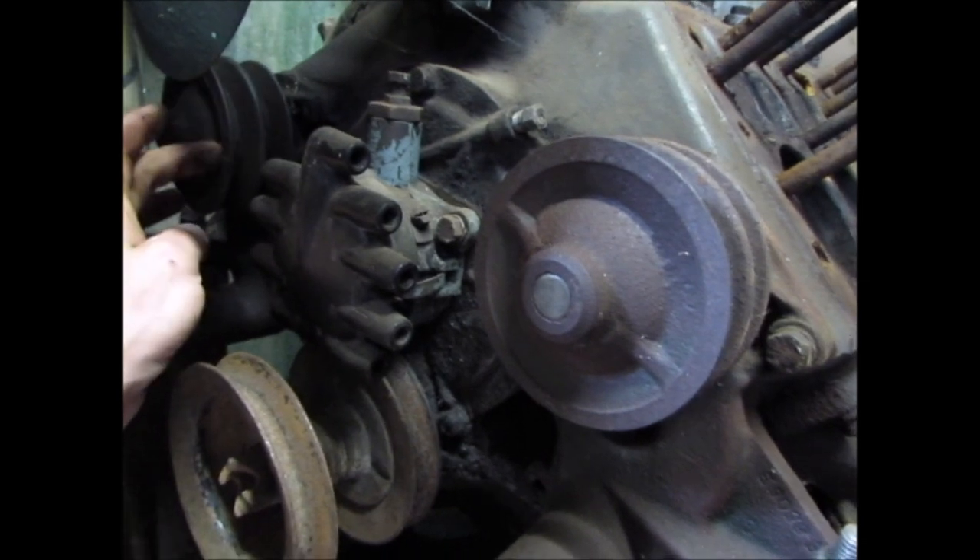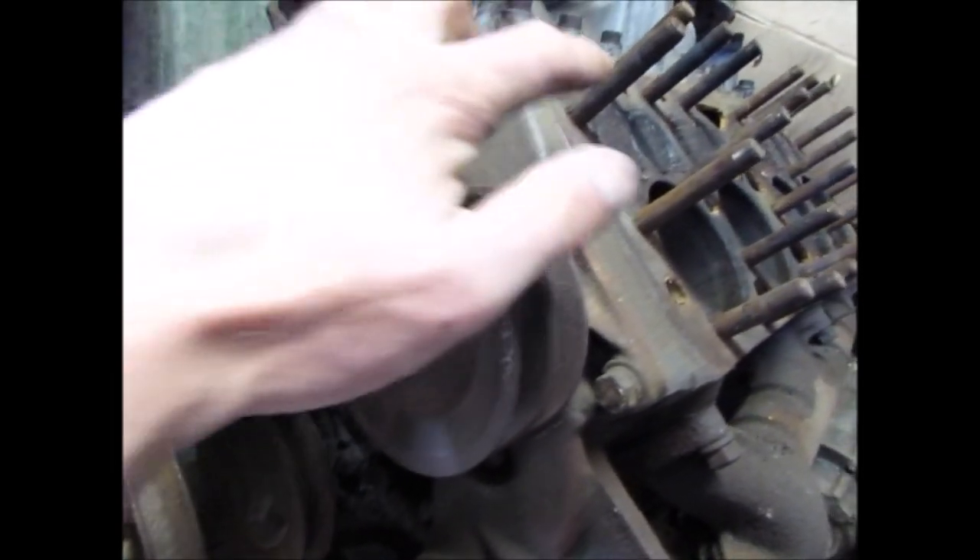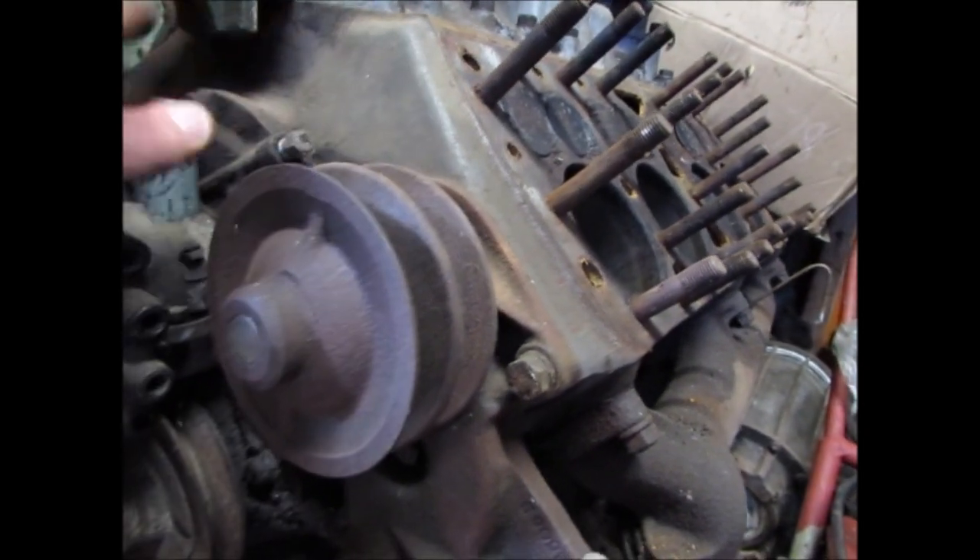People say these are idlers for the fan belt, but they're actually water pumps. There are two water pumps because there are two separate cooling systems, one for each bank of cylinders.